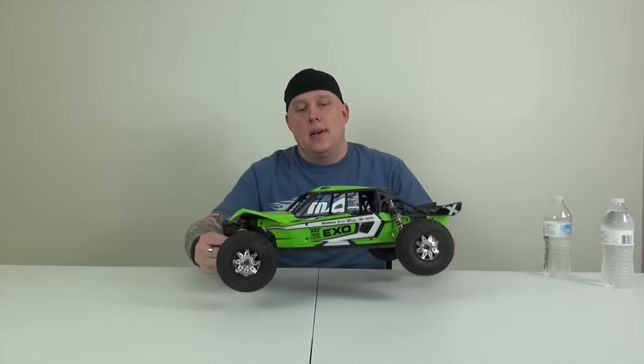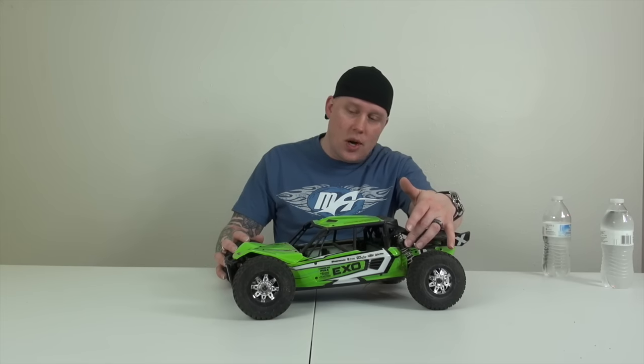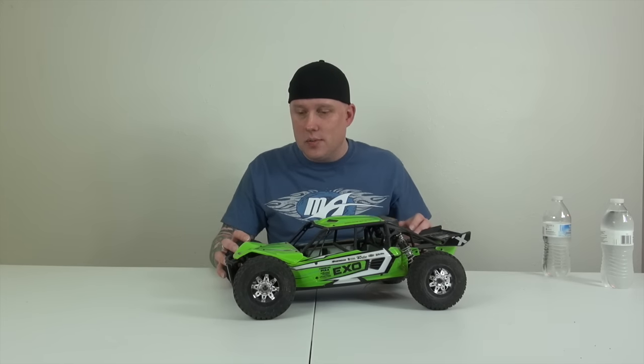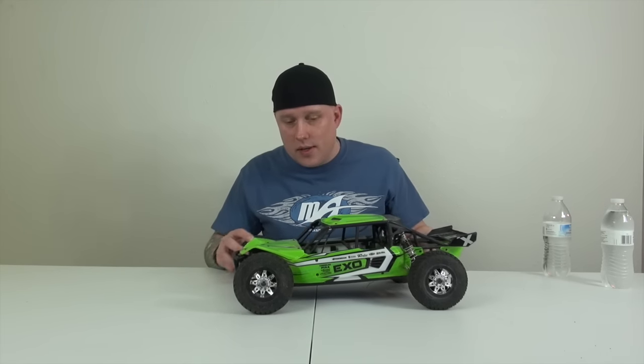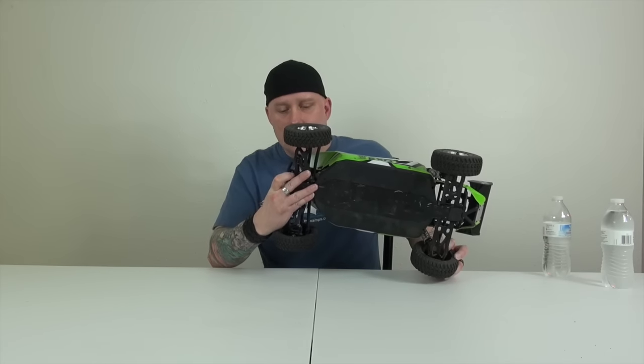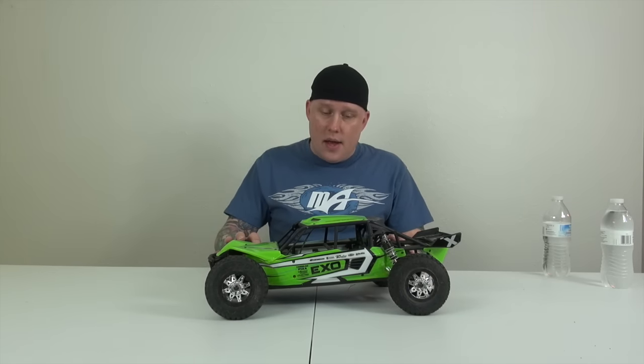Axial Exo Terra — either you love it or you hate it, and I absolutely love it. The only upgrade we put on it is the Proline Power Stroke shocks, which made a world of difference, because the stock shocks didn't have oil in them — they sucked. We only broke it in one spot and I'm not sure exactly what's broken; I'll have to look at it further. But this is another car that's not going anywhere in any way, shape, or form.